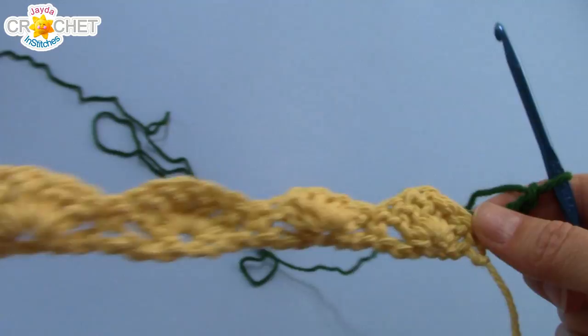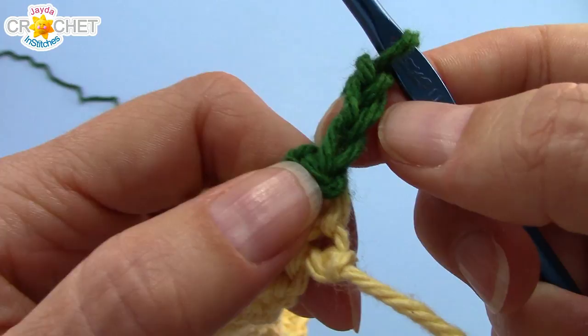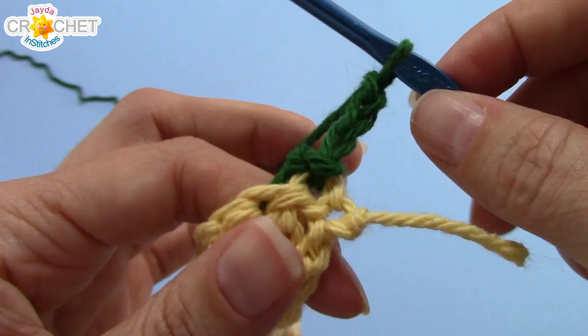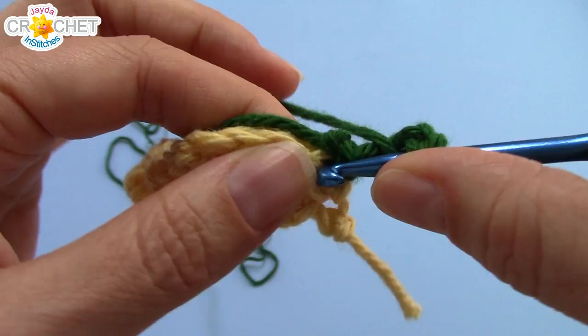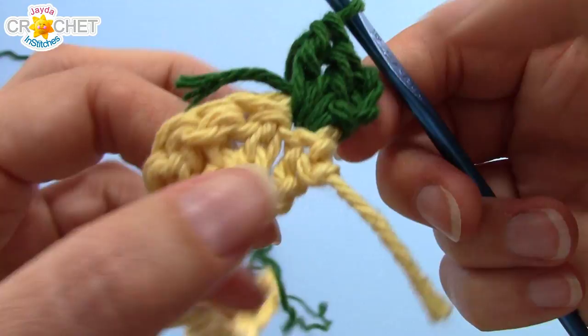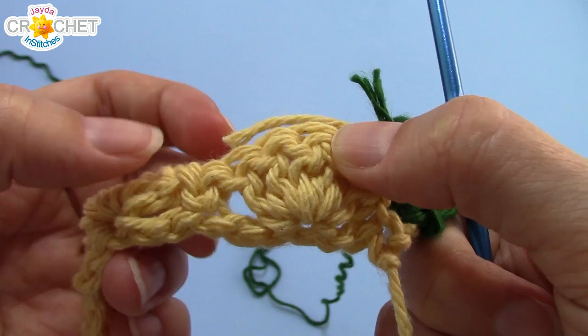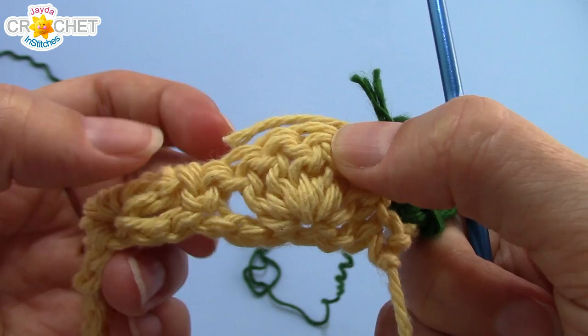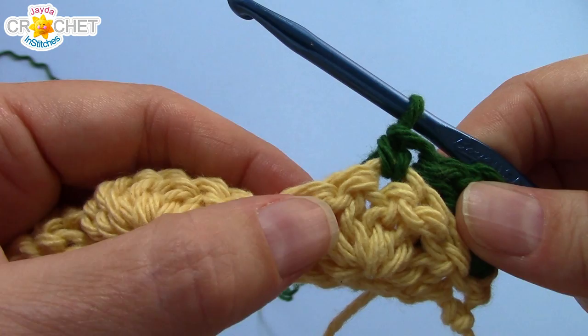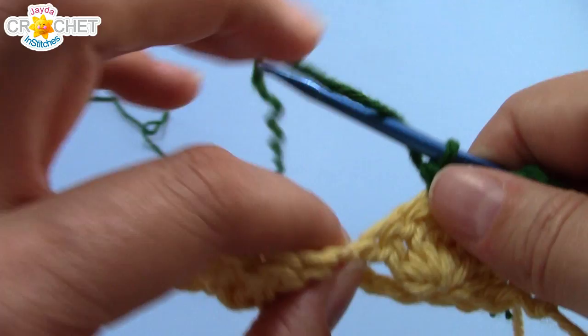Either way, we are now heading back across row one. That chain three at the beginning of every even row — row two, four, six, eight, etc. — counts as a double crochet, and every even row begins with a half fan. So we're going to double crochet twice more into the same stitch that we chained three out of. That three double crochet counts as half a fan, and that's how every even row begins and ends. Then skip two stitches, find the third, which should be the very middle of the next fan from the previous row, and single crochet into it. Skip two stitches, find the third — that should be the single crochet between fans from the previous row — and work a full fan into it, five double crochets into that little single crochet between fans.